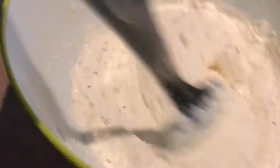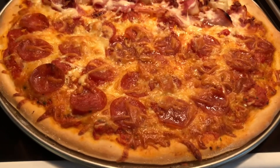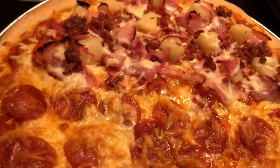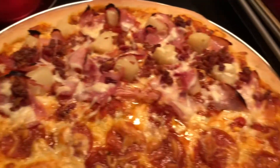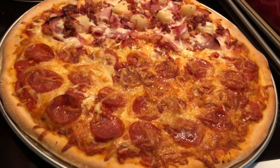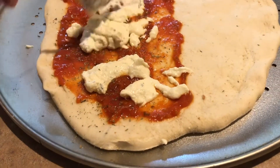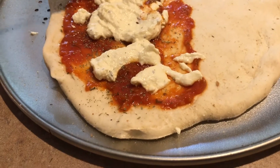This is the finished product of our pizza. Half of it is pepperoni and cheese, and the other half is for me — Hawaiian. Yummy yummy. It's like we ordered it in. Just put this in the oven like the last one.